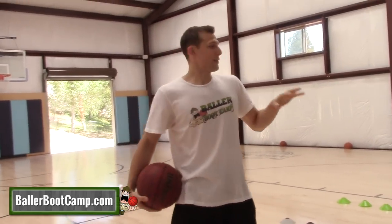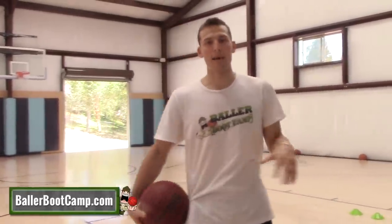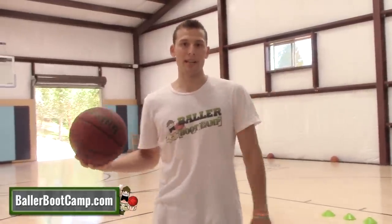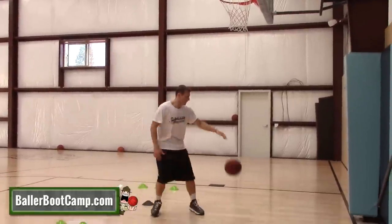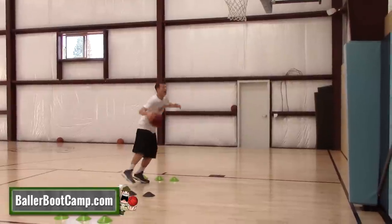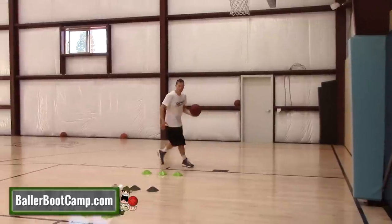You're gonna go through it and back, then switch to your partner, then go through with the second variation and back. If you want to do it one more time you can. Let me go ahead and cut and show you guys what this looks like at full speed.